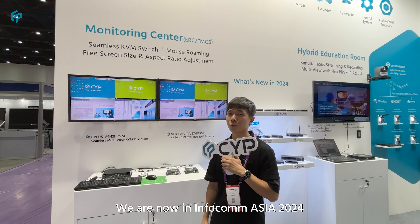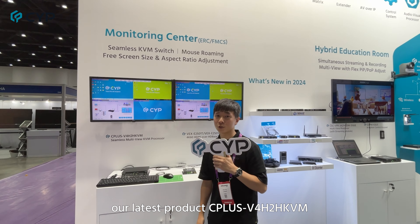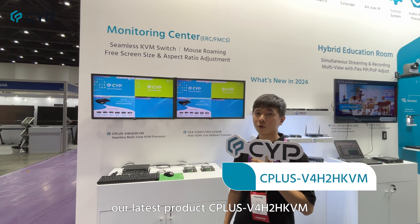Hi, this is Jason from Cypress. We are now at Infocom Asia 2024. Today I'm going to introduce our latest product, the C plus B4H2H KVM.